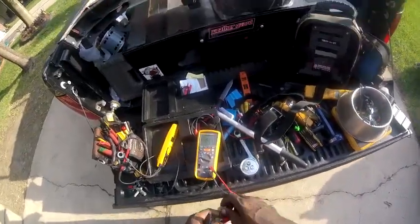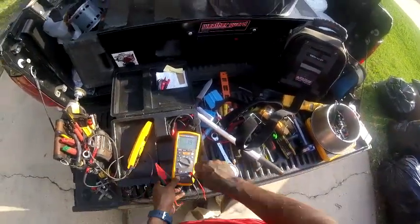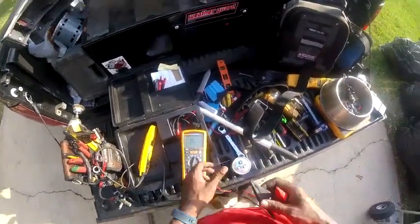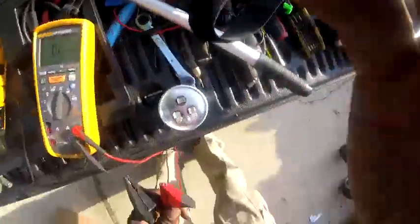I was getting 11 amps on two legs and 0.7 on the other leg. So I was like, let me check the capacitor.